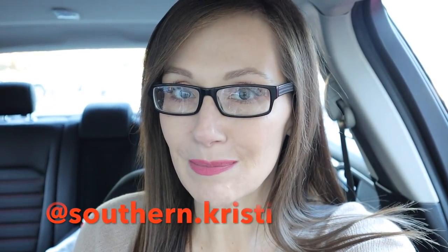If you're not subscribed, please go ahead and do so. I'd love to have you as a member of my YouTube family and make sure you follow me on Instagram for sneak peeks. Let's head in here and see what they got.